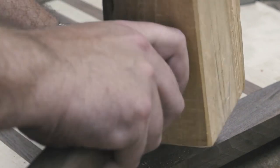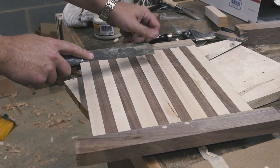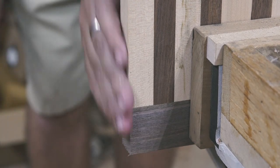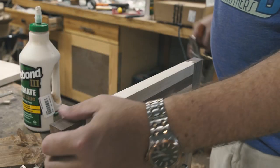I cut them flush with a flush trim saw. Then I cut off the excess breadboard and cleaned up the saw marks with a smoothing plane. Pro tip: if you are planing across end grain like this, be sure to chamfer the trailing edge so you don't blow it out as the plane exits the cut.